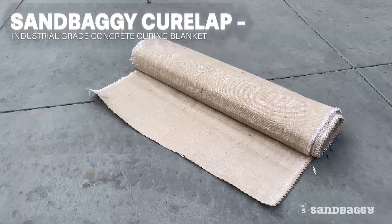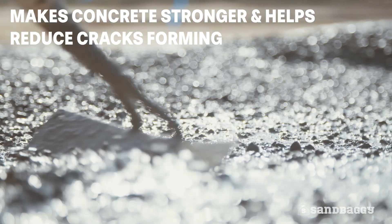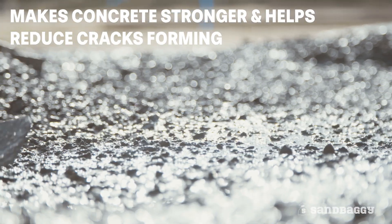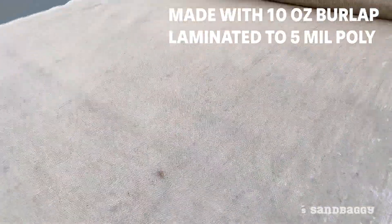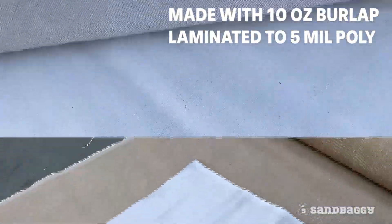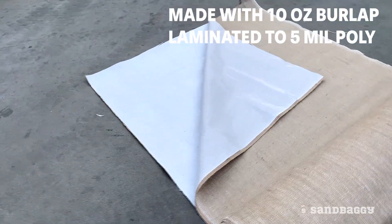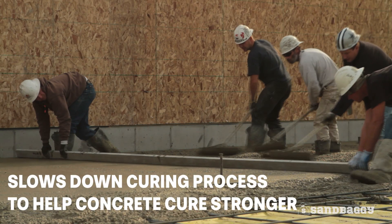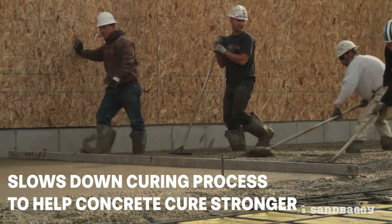Sandbaggy Cure Lap is an industrial grade concrete curing blanket that makes concrete stronger and helps reduce the chance of cracks forming. Made with tough industrial grade 10 ounce burlap fabric that's laminated to a 5 mil thick polyfabric, the combination works together to slow down the curing process to help concrete cure stronger.